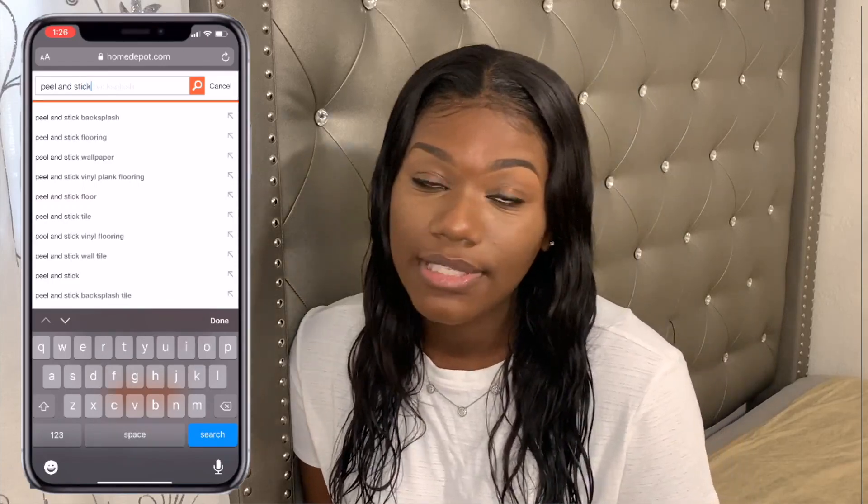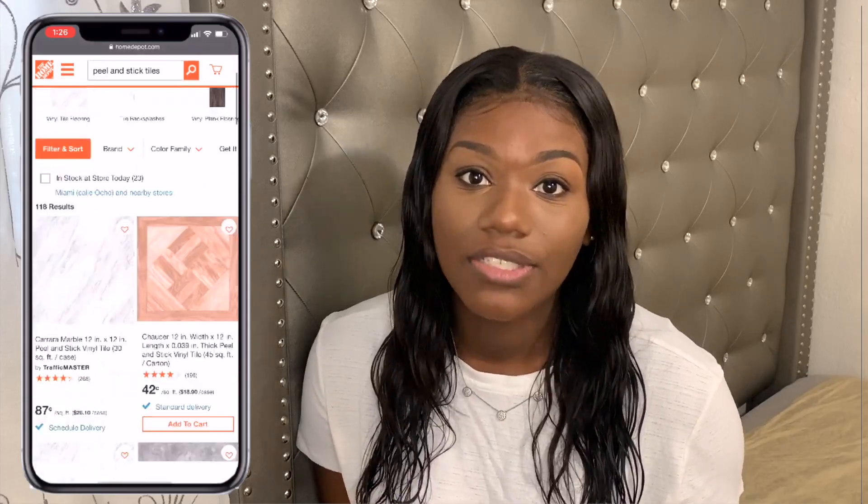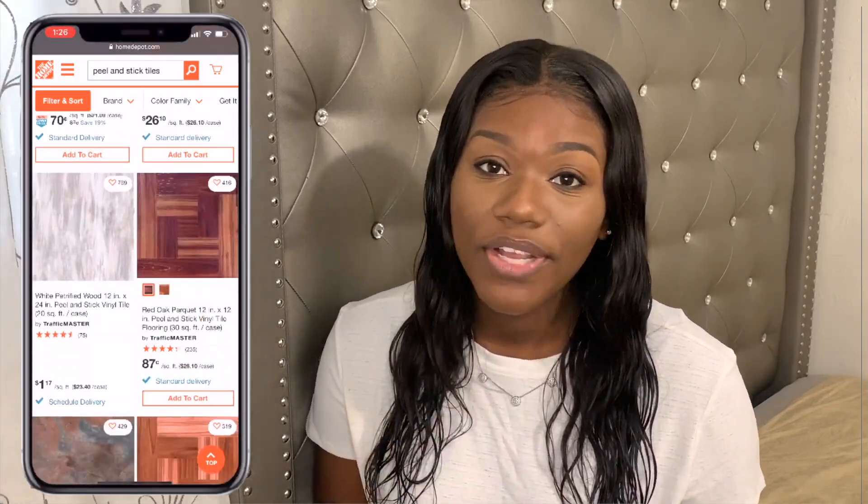If you are wondering how to get these peel and stick tiles, all you have to do is go on Home Depot's website, click on the search bar, type in peel and stick tile, and you'll see endless options. They have marble, full wood, different patterns and just different accents you can add to your room. They're super inexpensive and they're just great. This is not a sponsored video. If you guys want to see how I went from this to this, then continue watching.